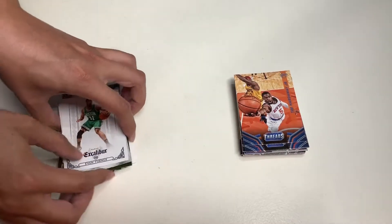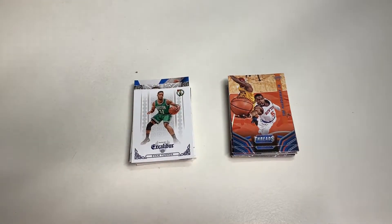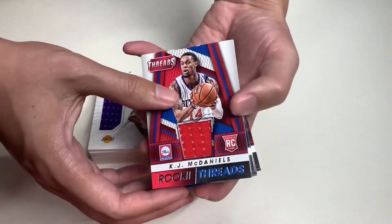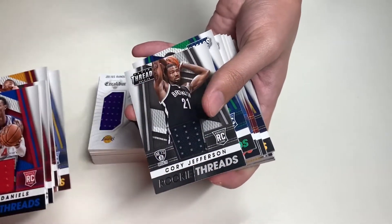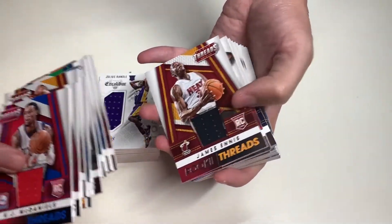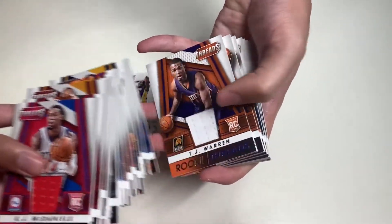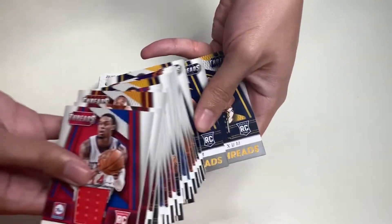With that said, I'll be doing an overview of how many memorabilia cards I got from opening these products. Starting with Panini Threads — 21 memorabilia cards from opening 21 blaster boxes. Here we have Andrew Wiggins, Mitch McGary, Joe Harris, James Ennis, and Joakim Noah. We have Jordan Adams and duplicates — Cleanthony Early, TJ Warren, and four cards of Dante Exum.